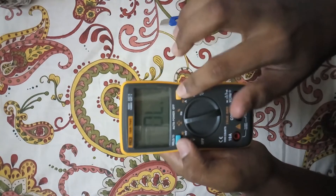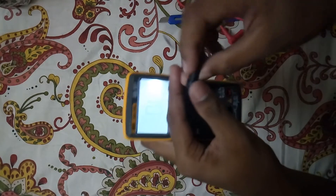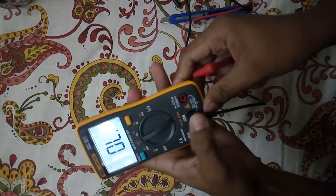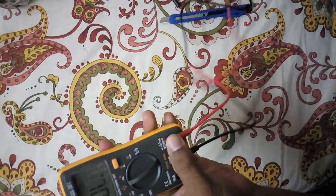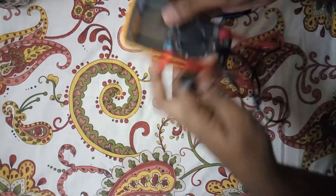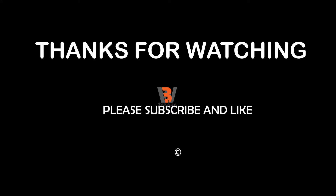This mode can be used for reading capacitance, ohms, and diode. Let's check the continuity. It's working.